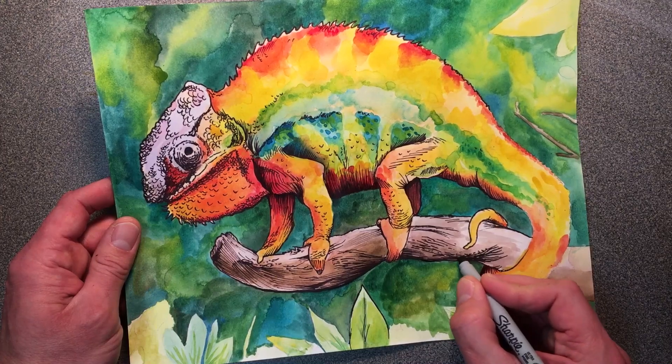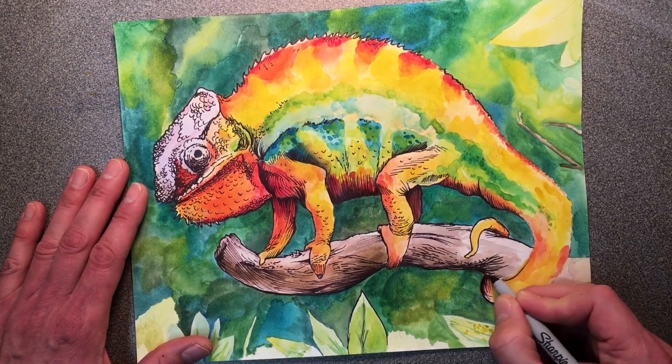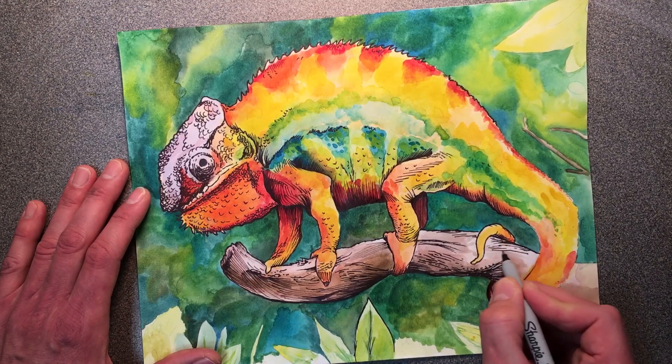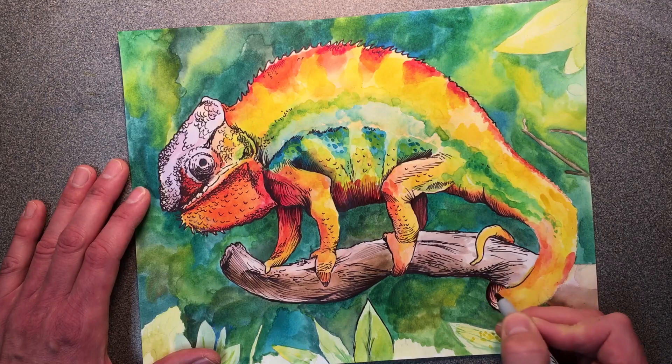Stippling is doing shading with dots, just to get different textures according to what you see in your picture. And that's probably the biggest thing I could share: make sure you're looking at the image that you are trying to represent. So make sure that you use those reference photographs. You just don't want to make it up in your head.